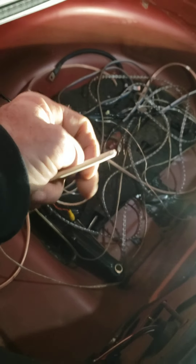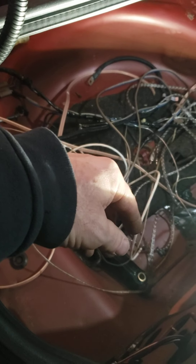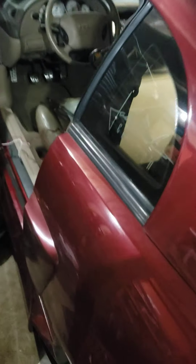The head unit will automatically revert to reverse camera use. I think that's pretty cool — it's a 2004 Mustang, so we're going to give it some electronic updates.